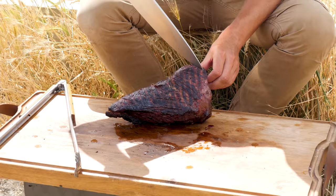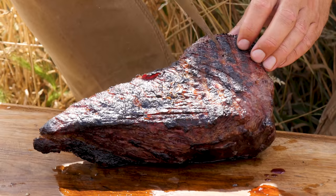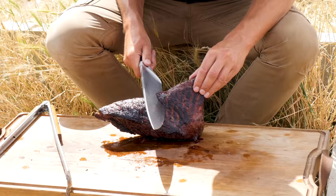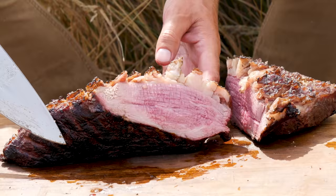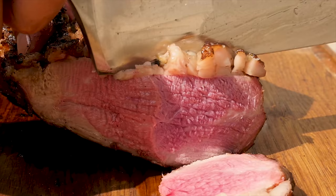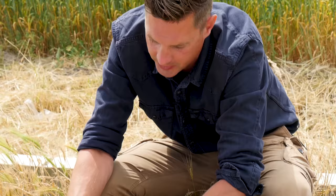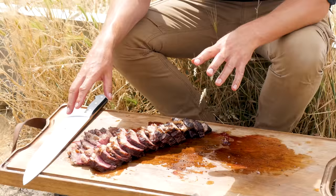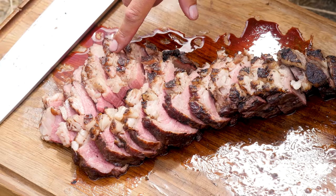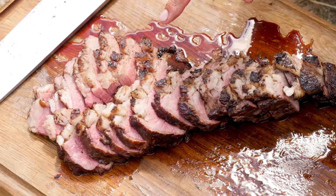Before we start slicing, I should explain that the tri-tip consists of three parts. Here the grains are running in this direction, and over here the grains are running in that direction, and then the point — it's running in another direction. So while slicing into it, we've got to take that into consideration. Look at how juicy that is on the inside. Perfect one-slice cuts — it looks really good. I'm putting the tri-tip together so you can see how we cut it up into multiple sections. You can see that we slice this part with a different direction than the other part, and that way we've sliced against the grain, getting these perfect cuts.